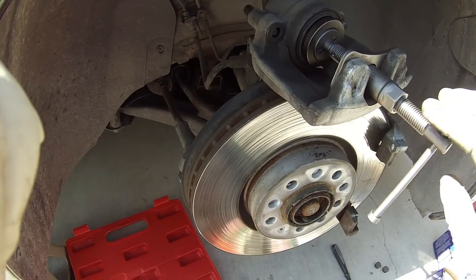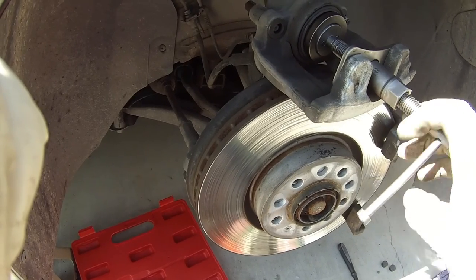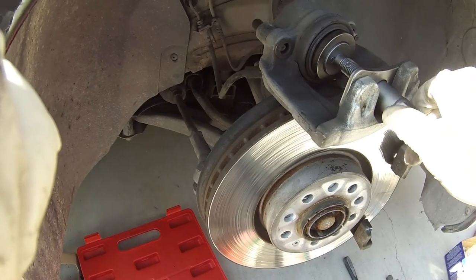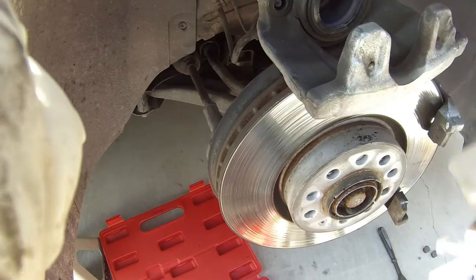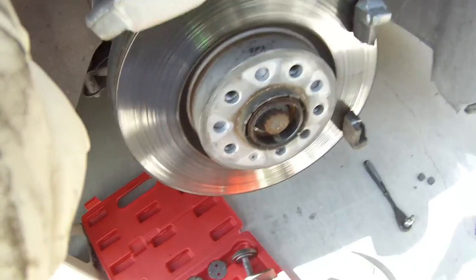Not too fast. Now I feel it — it's stopped. So I'm going to back off of it, unloosen this up, pull your tool out, and boom, your piston is back in place. Now it's just ready for the new pads.